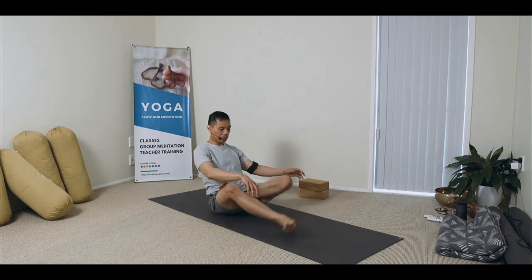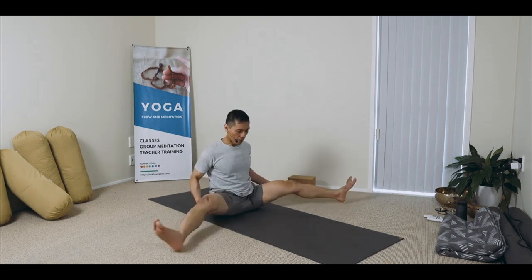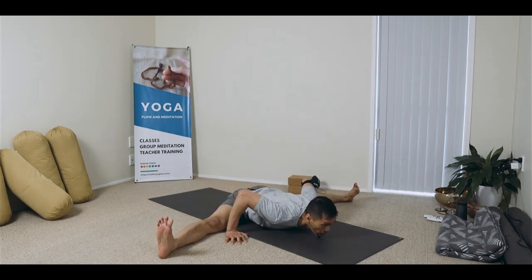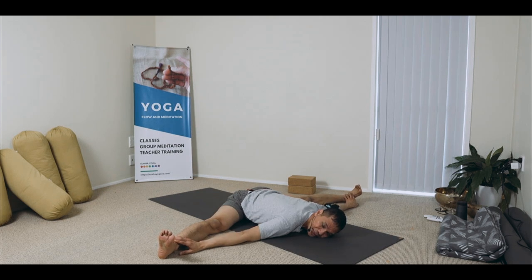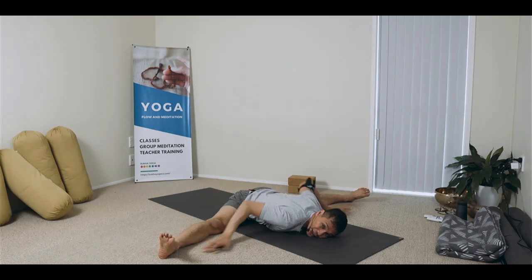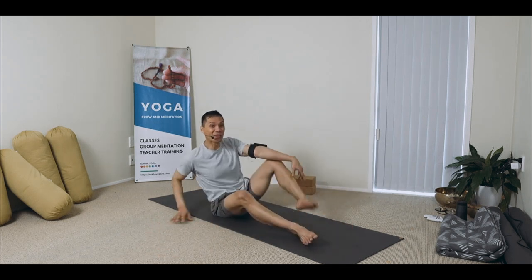Untangle, and after the baddha padmasana I would do upavishta konasana and allow the head to relax. As a finishing practice I would do forward dance and sometimes reclining, twisting and up. Rubbing the hips.